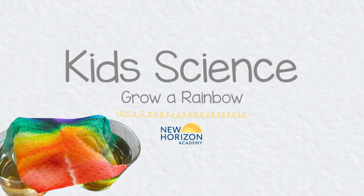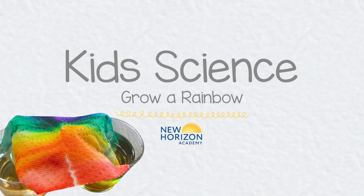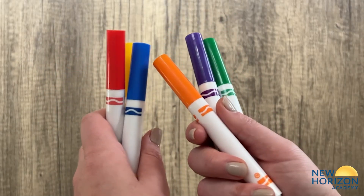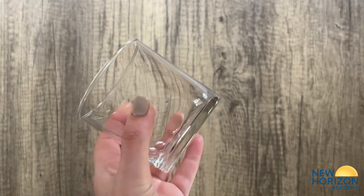Growing a rainbow in minutes may be the easiest STEAM activity you will try with your family. Make sure you have paper towels, washable markers, clear drinking glasses, and water.